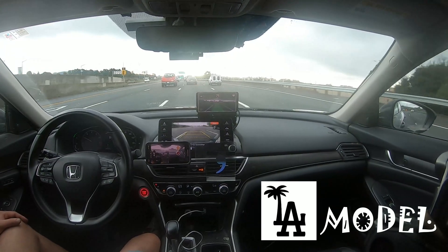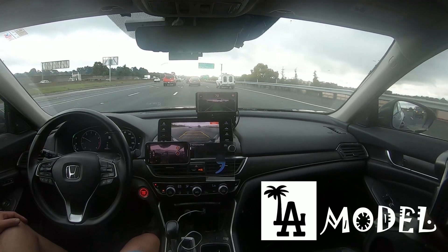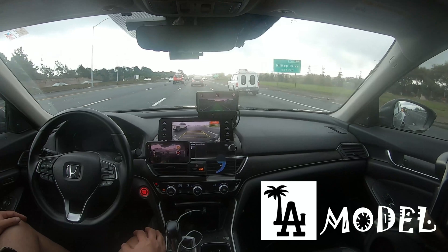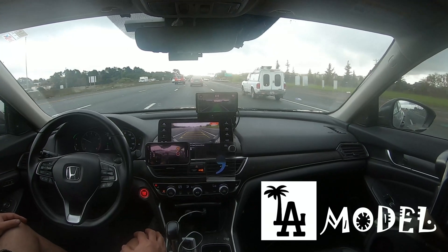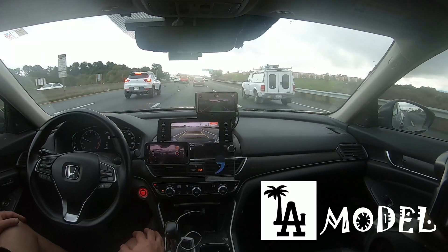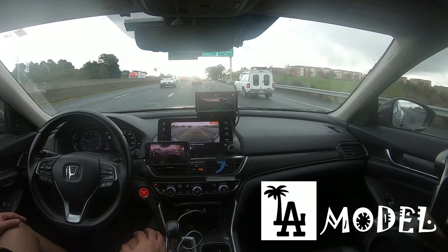I don't know if it's placebo or not, but the drive is more planted. The more it gets planted, the more my confidence goes high. And also, the curves are better now.